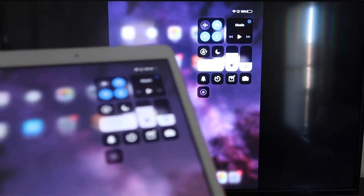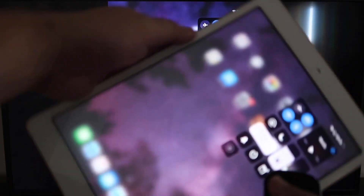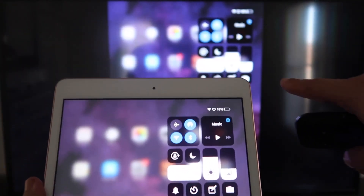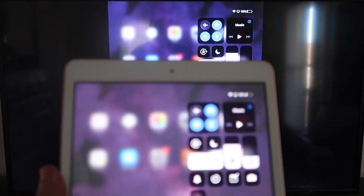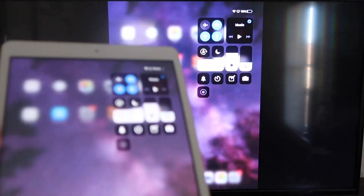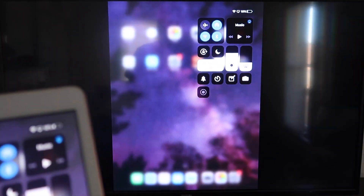Now you'll be able to mirror everything on your iPad. If you want to watch YouTube videos, here's the wonderful thing: if you are watching a video, most of the time you have to hold it in landscape mode to utilize the video, but you can still hold it in portrait and it'll play in landscape mode on the TV. That's the beauty of Apple AirPlay — easy, no third-party apps, no wires, just wirelessly mirroring from your iPad to your Roku device.